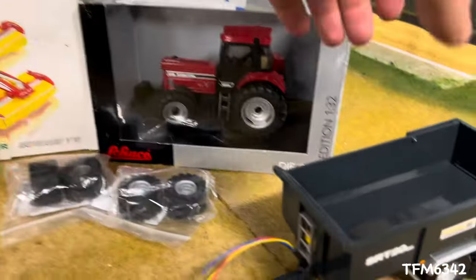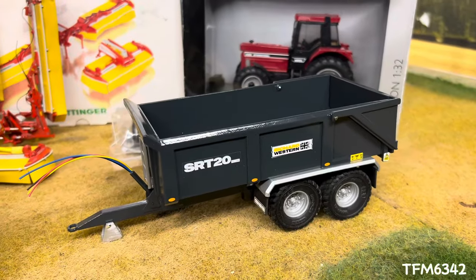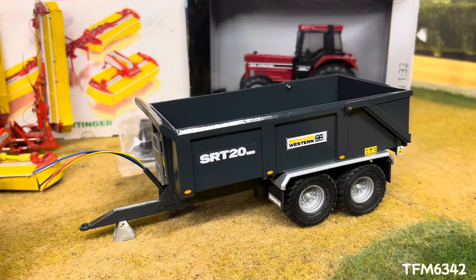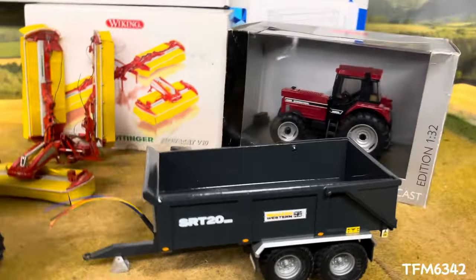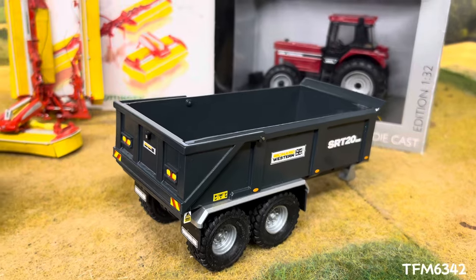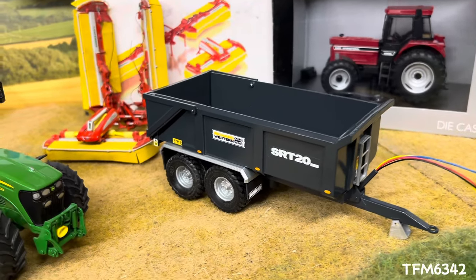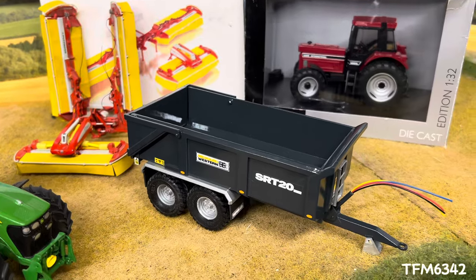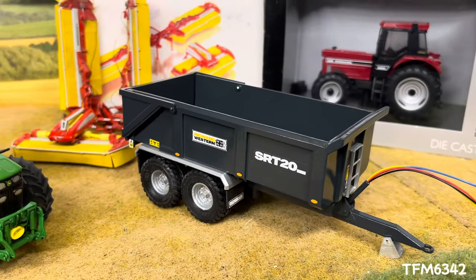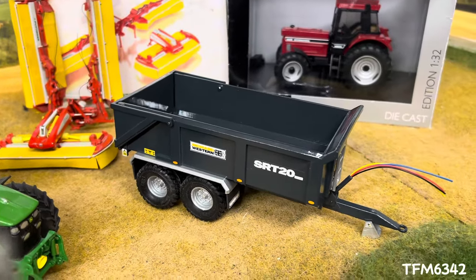The final piece, which I wasn't expecting to get — quite lucky to get hold of one so soon — we have a Three Oaks Farm Holes Rich Western 20-ton dump trailer. All 3D printed, fresh off the line, so this is what they've been working on. If you're interested in seeing a review, do let me know. They've definitely come a long way since the river trailers — it's interesting to see the stand and how they actually print them, seeing them in printed form before they've been cleaned and taken off the sprues.